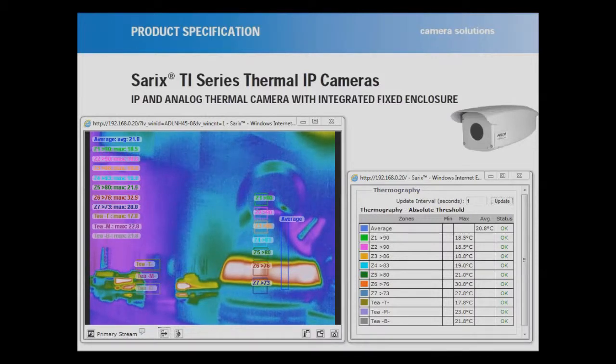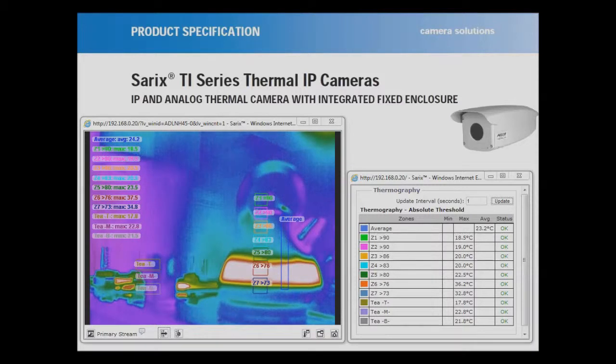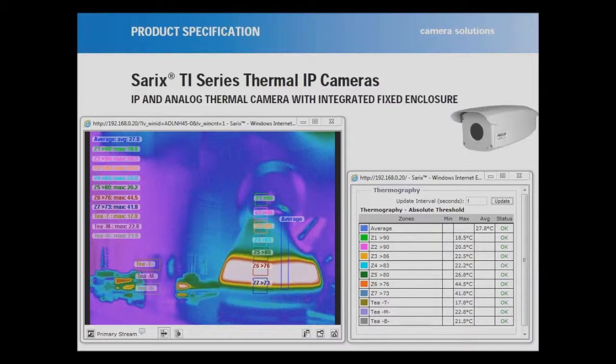You can see straight away that zone number 6 has already gone into alarm as it already hits the temperature. Now a couple of interesting facts: even though I've got a British accent from Manchester, I live in an area called Midrand, which is part of the greater Johannesburg. We're 6,000 feet above sea level, which is equivalent to nearly 1,900 metres.